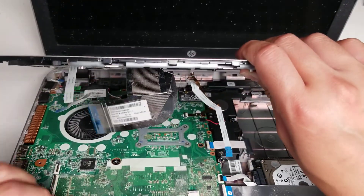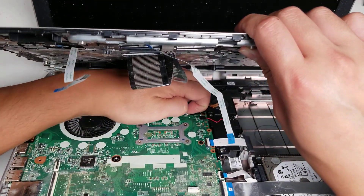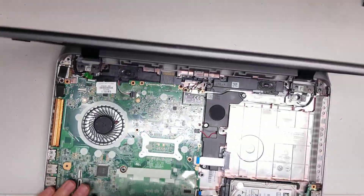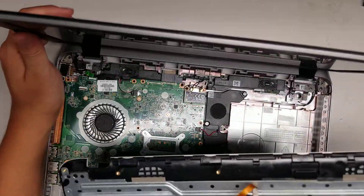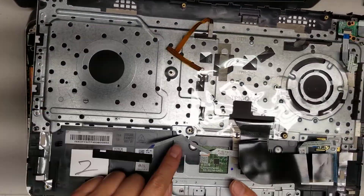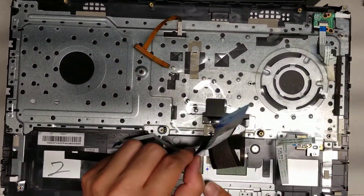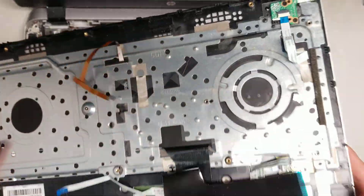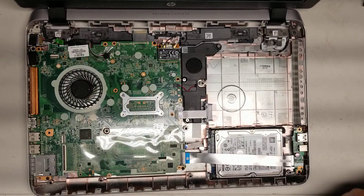There's one more for the keyboard backlight. Flip that latch and then remove that as well. So here you can see the keyboard backlight cable, then you got the trackpad cable, you got the keyboard, and then you got the fingerprint sensor. Those are all the cable connectors.